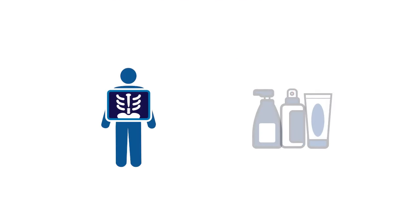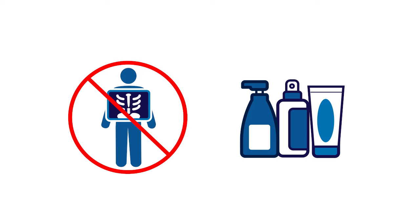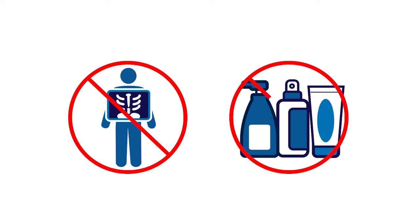Do not wear the Simplera sensor during an MRI, CT scan, or X-ray. Some skin care products, such as sunscreens and insect repellents, can damage the Simplera sensor. Do not allow skin care products to touch the sensor. If any skin care products do touch the sensor, immediately wipe the sensor with a clean cloth.